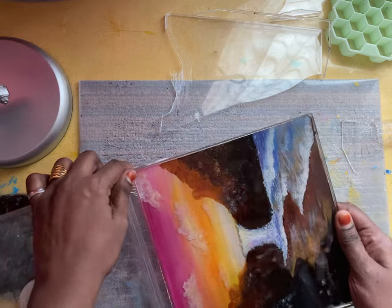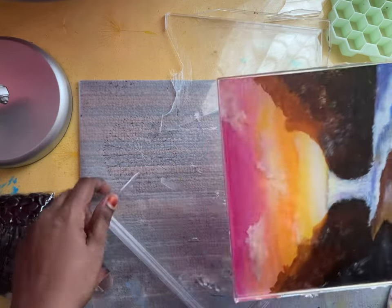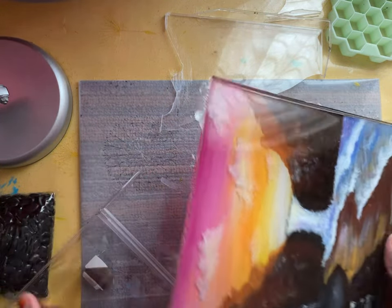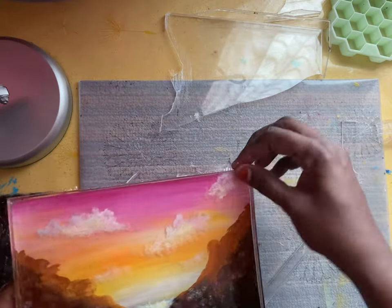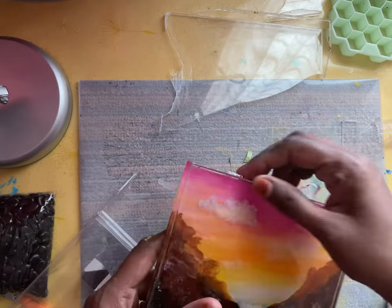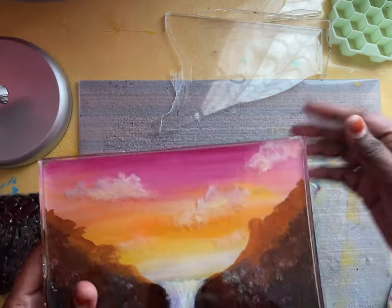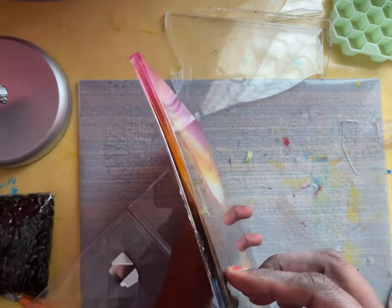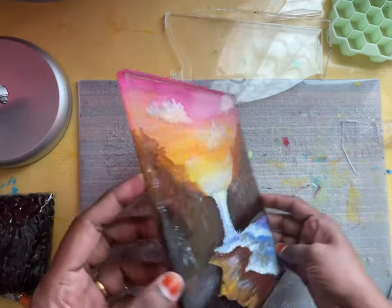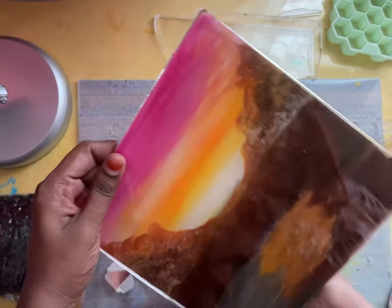Wow, I'm really satisfied — I didn't expect that I could take this out from this box this easily. I'm happy! Look at my painting in resin!